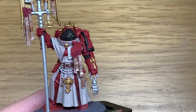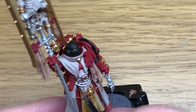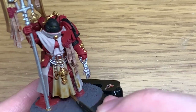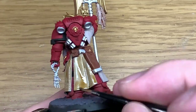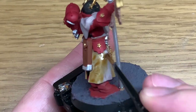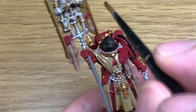Now it's time to start with the shade. The first shade is Citadel Seraphim Sepia. I'm going to give all of the robes and the skeleton a coat of this. Try not to let it settle too much in the recesses because you don't want it to be too dark. There will be a couple of areas where it's a bit too dark — if that happens it doesn't matter too much. You can keep it a little lighter in the concave areas of the cloth. Then just Sepia up that skeleton.